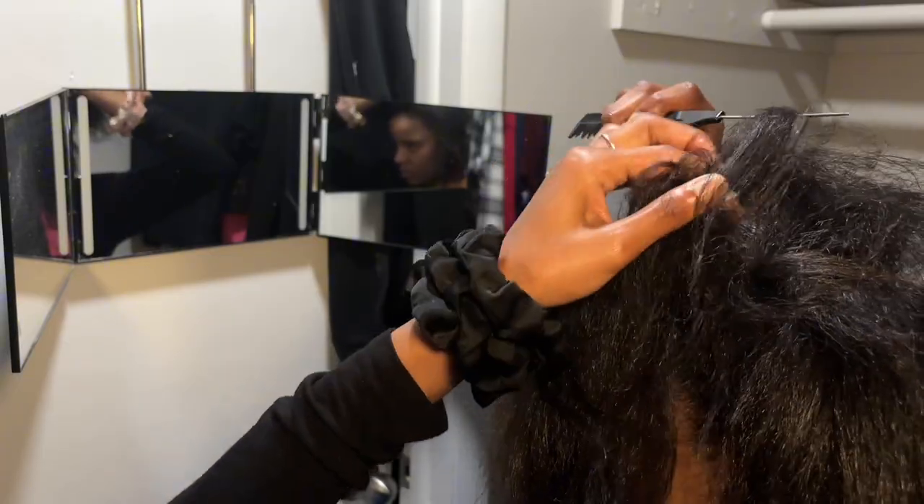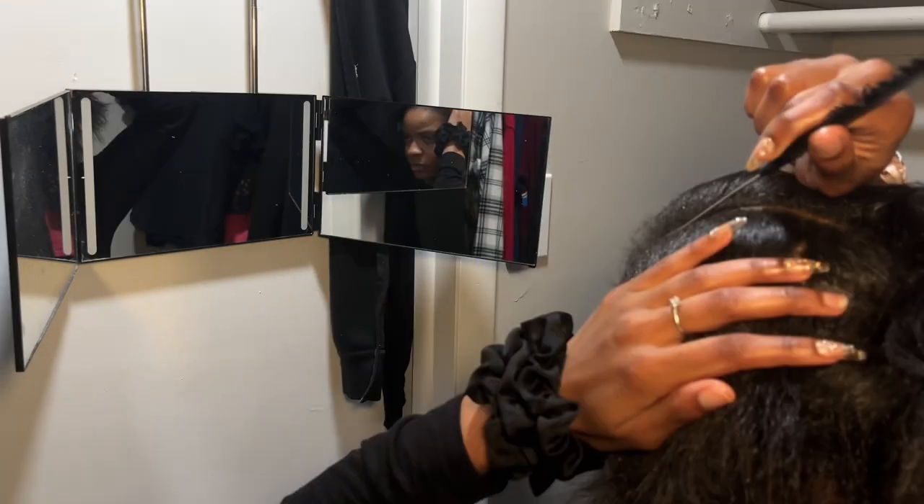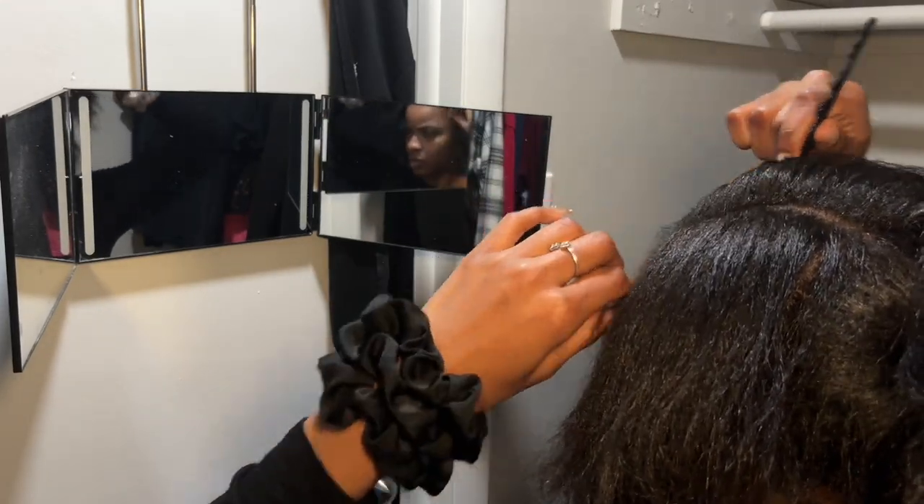Now I'm moving on to the front section of my hair, and I had to divide that into three pieces because I did a three-part ponytail vibe.